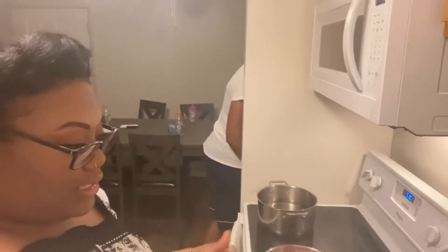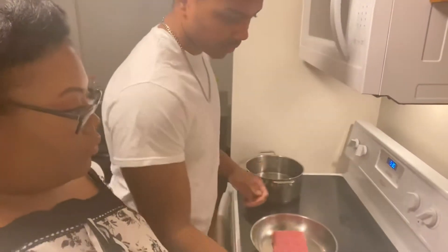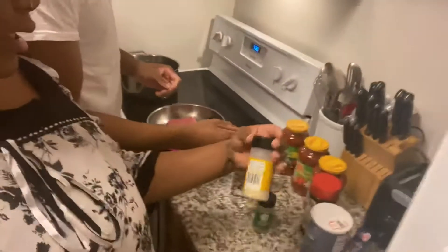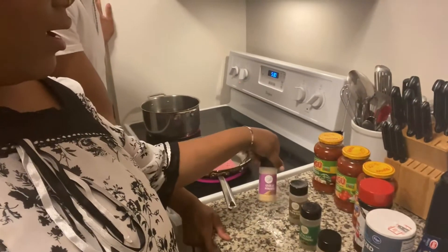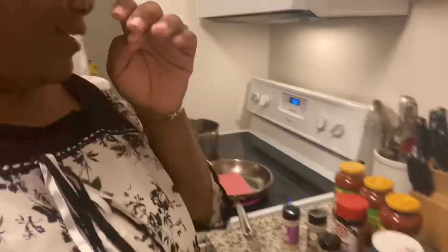We'll season it while it's starting to cook. I season it before, and then once it starts browning — what do you use first? You're gonna use all of these seasonings: onion powder, Italian seasoning, black pepper, garlic powder, and seasoning salt — that's my favorite seasoning. We're gonna put a little of everything in there.